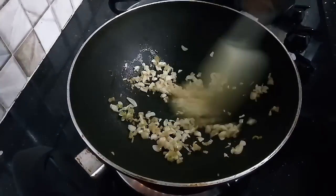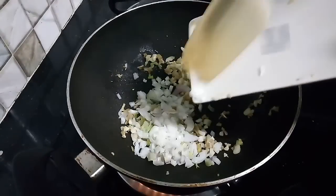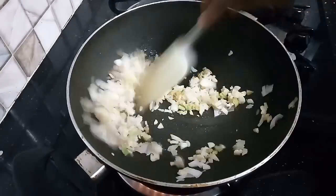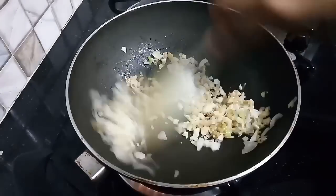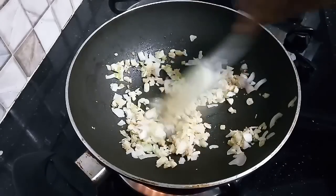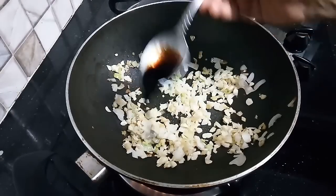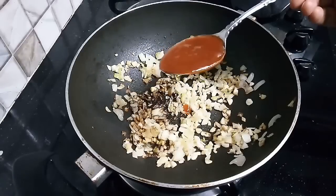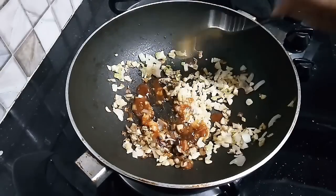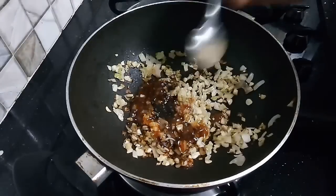Stir it for about 30 seconds, then add 2 tablespoons of spring onion. Add 1 tablespoon of soy sauce and 1 tablespoon of chili sauce.